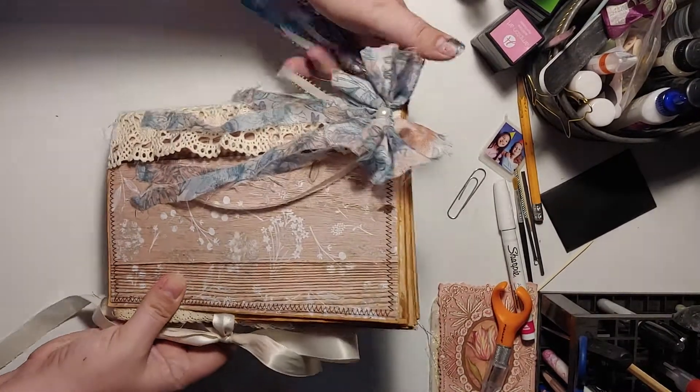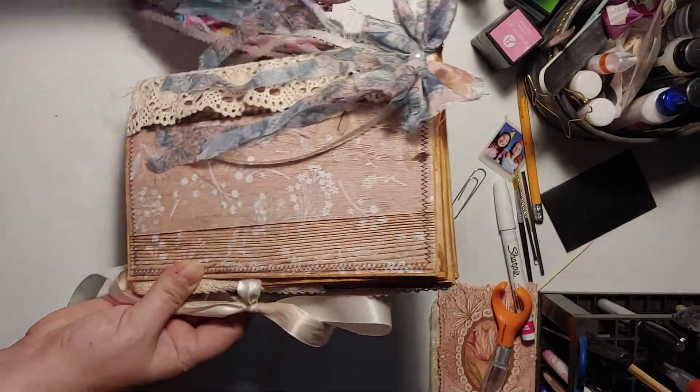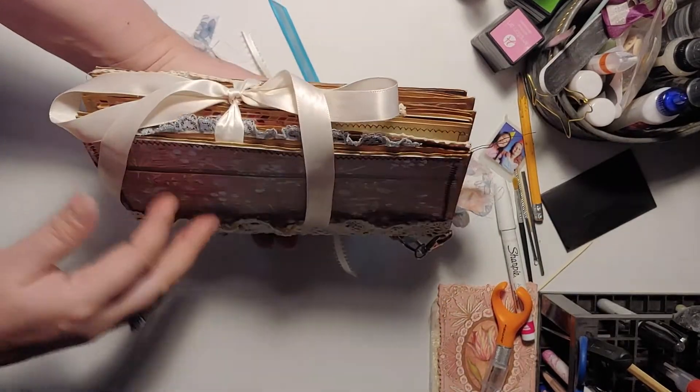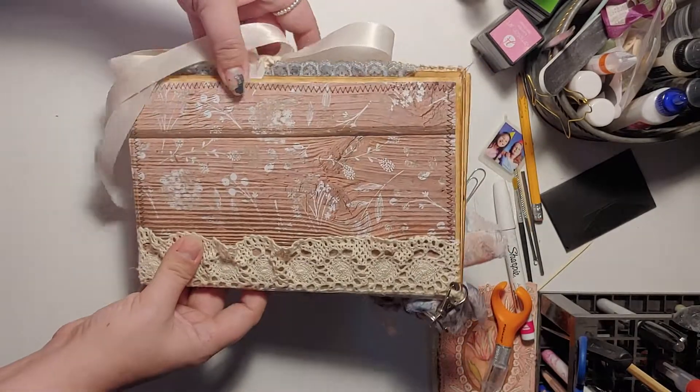So this is the front. Just a standard tie for closure.